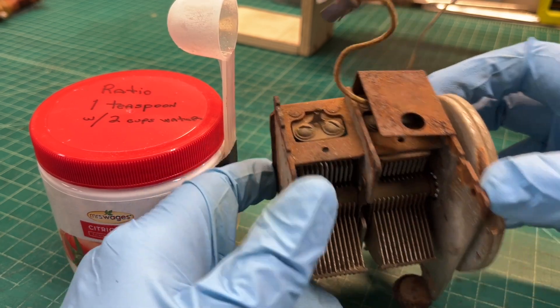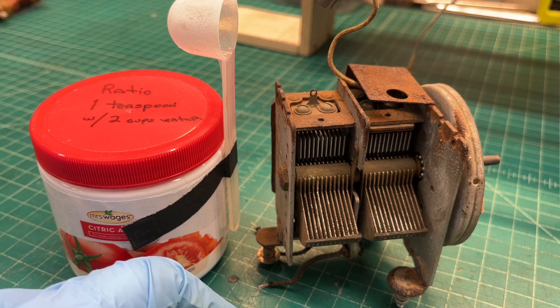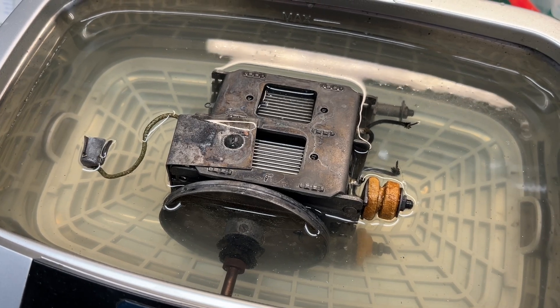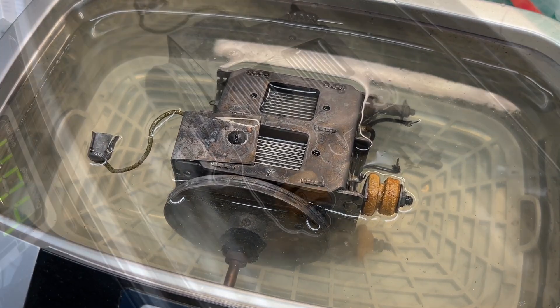It tests good. Maybe some pitting there on the frame itself, but that's to be expected with the amount of rust. Things worked out great. You can see the results now of the tuning condenser after letting it soak in the citric acid for a few days.